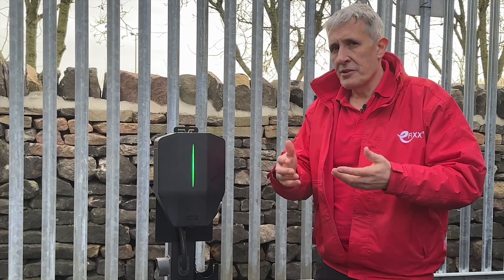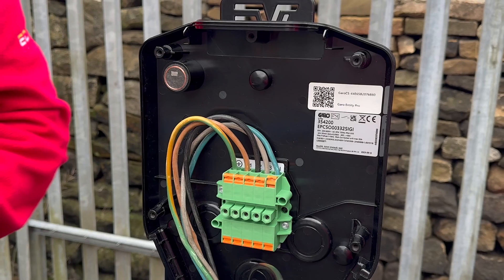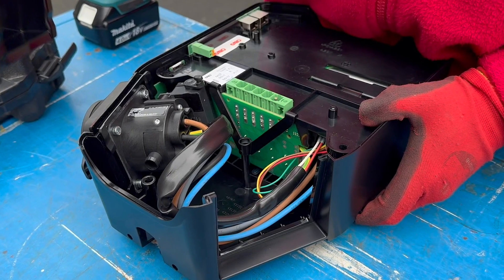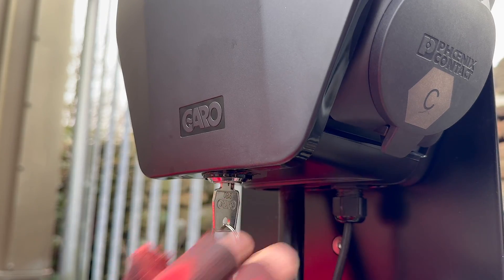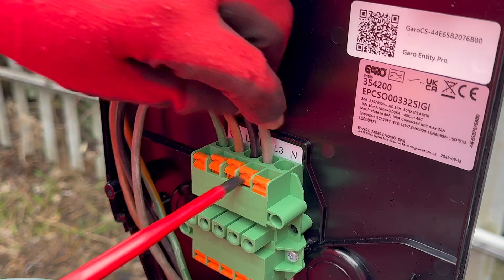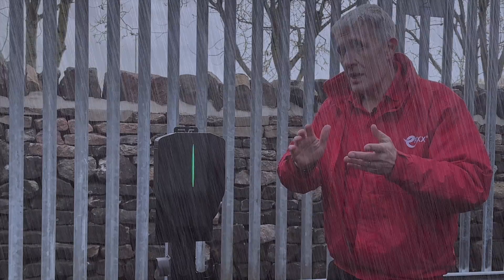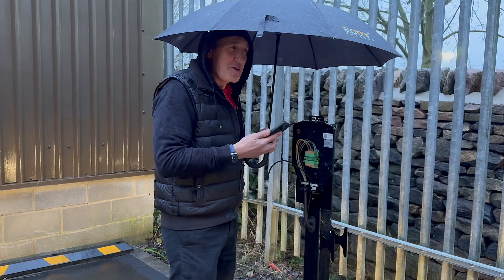Starting with the electrical installation — the key here is flexibility. The charger has three components: a mounting plate with the electrical connections, the main module incorporating the charger electronics, and a clip-on front plate that locks closed. We prefer chargers with separate mounting plates as it lets you complete and test the initial electrical installation before adding the charger electronics. This also helps when you're installing in challenging weather conditions, which seems to happen every time I get near one of these installations.